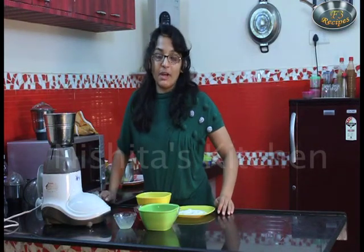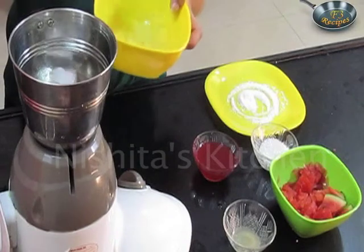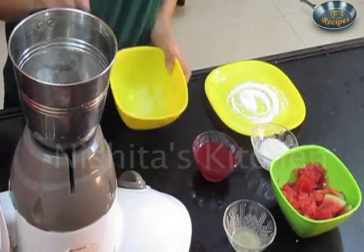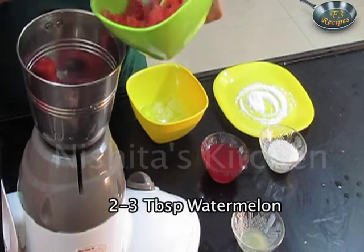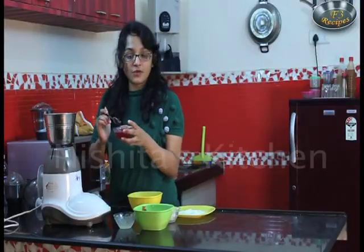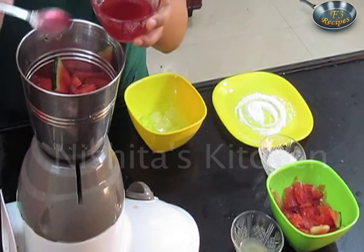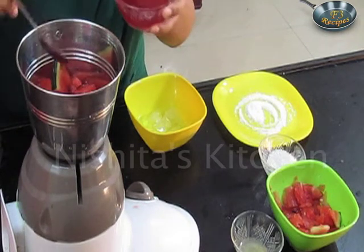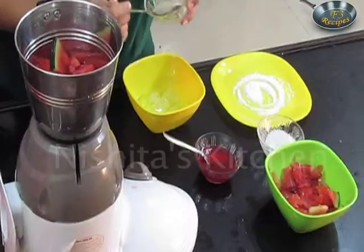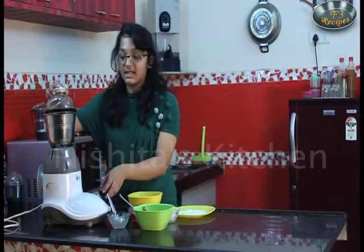So let us start preparing berry melon ring. First we will take 2-3 ice cubes, 2-3 tbsp of watermelon, 2-3 tbsp of strawberry syrup. To this now we will add 2 tbsp of lemon juice. Now we will mix this.